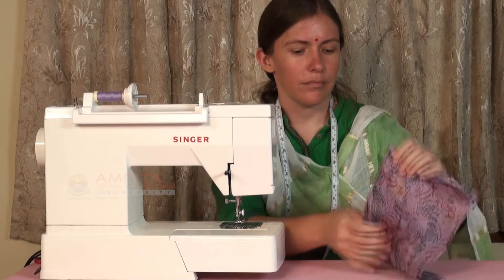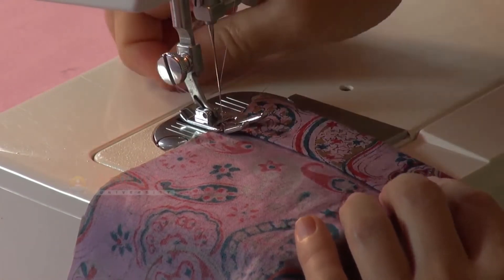For both pieces, sew right next to the edge of the first fold by starting and ending with a reverse stitch.